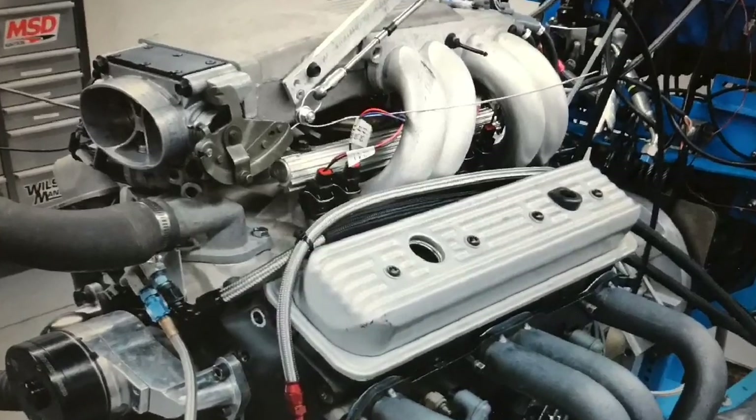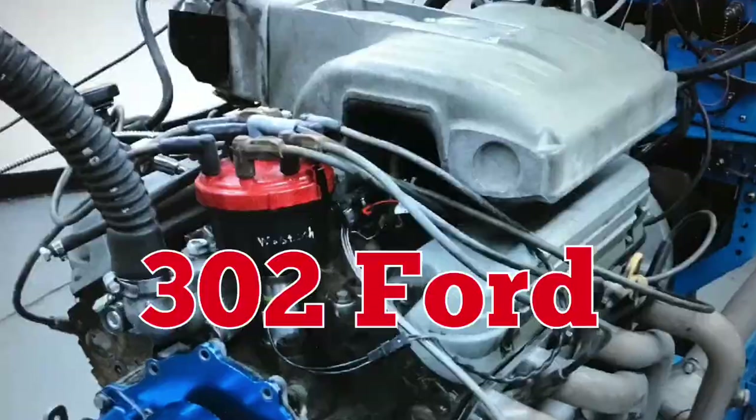In our previous video, we took a look at the 5.0L Tuneport Small Block Chevy. Now let's take a look at its Ford counterpart. Of course, I'm talking about the 5.0L Mustang. In this video, we're going to talk about the fabulous 5.0L Mustang.